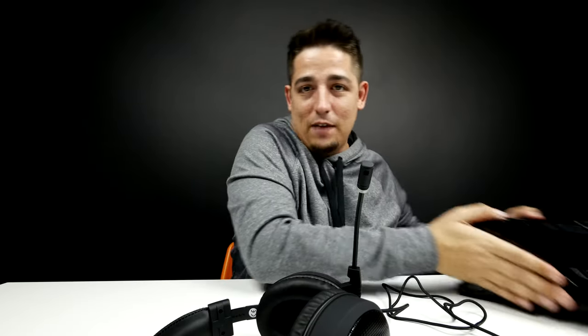I want to test it out so you guys can actually hear what the microphone sounds like. I'm going to plug in my PC so we can try this.